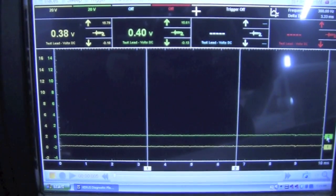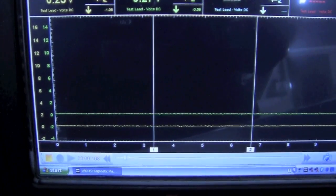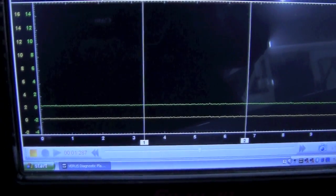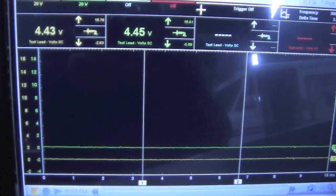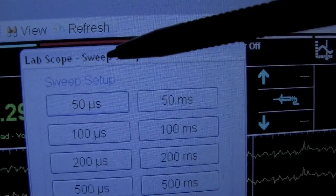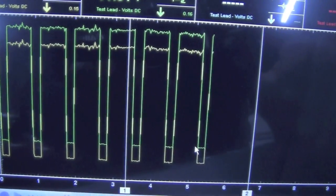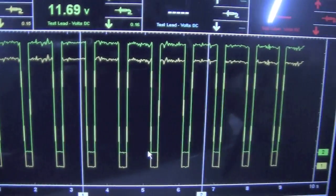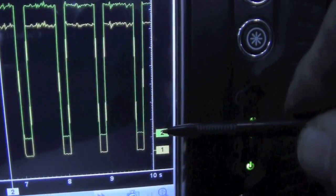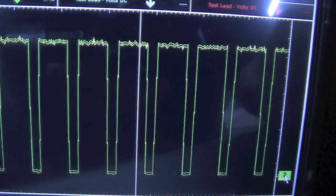Now we're looking at it live with the new oxygen sensors installed. We just turned the key on, and you can see our voltage dropped down to zero — so the heater circuit is turned on. After adjusting our sweep setting to ten seconds, you can see the pattern where it is switching on and off. With the yellow and green traces both displayed, if we move the green one down on top of the yellow one, you can see they're both superimposed on top of each other — matching perfectly.